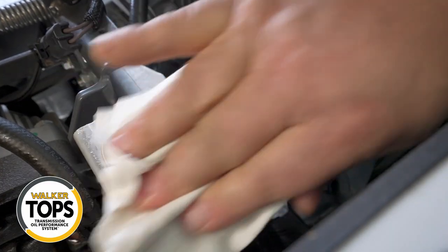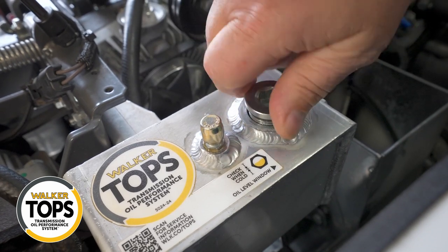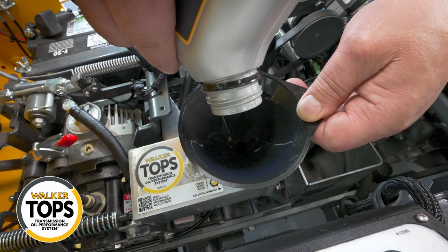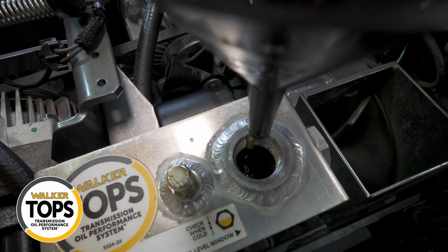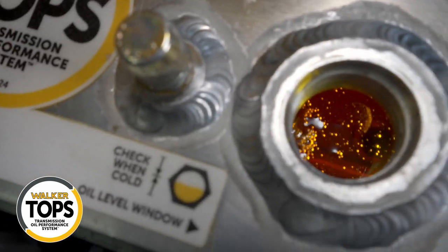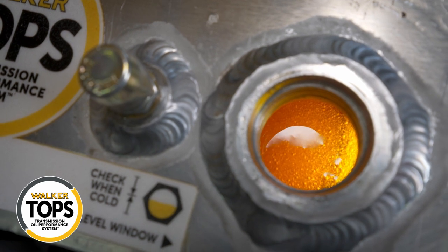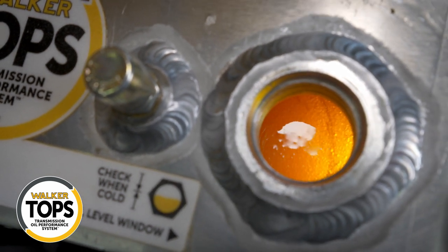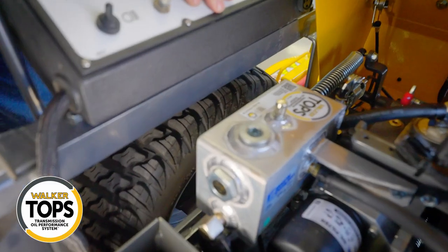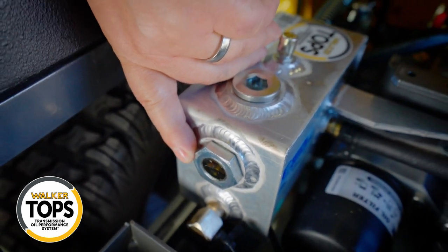Once each of the transmissions are full, move on to the reservoir. Thoroughly clean around the reservoir fill cap, remove that cap, and fill the reservoir to the bottom of the threads on the fill cap, knowing the oil will settle once we begin cycling the system. Keep the fill cap off and start the engine. Let the engine run for a few minutes while watching the oil through the fill opening for air or foam to dissipate — you'll actually see air coming out. Then add additional oil until you reach the cold fill line on the sight glass on the side of the reservoir. You may need to do this process a time or two to make sure the system is fully settled.